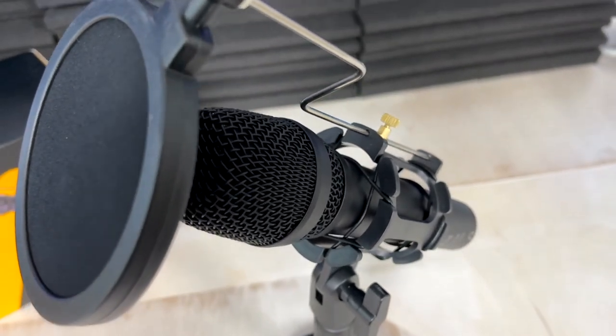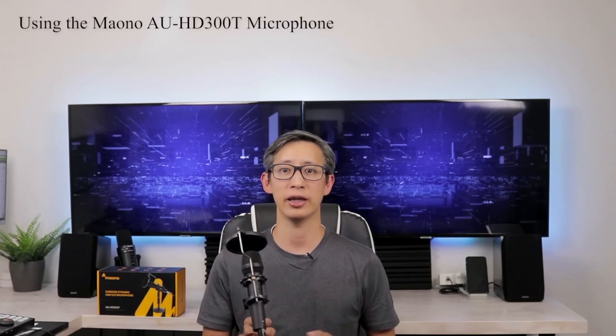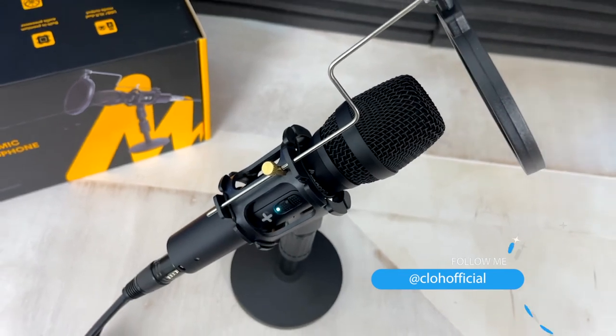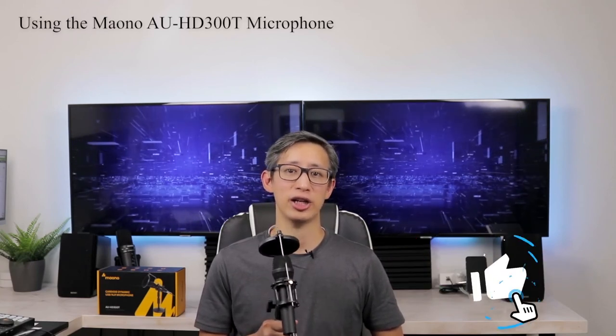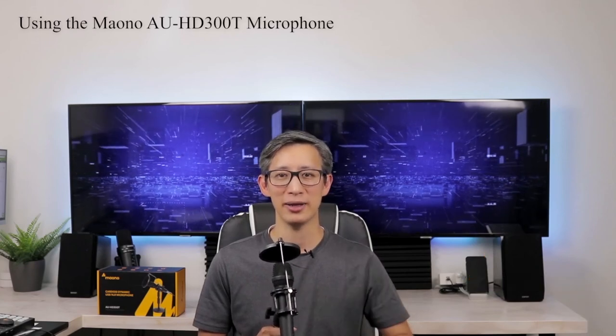Overall, I think this microphone kit is not bad for the price. It's made of quality materials, it works well, and the audio quality is at par or better than more expensive microphones out there. I hope you found this video helpful — please support this channel by nudging that like button and subscribing. I've got an exciting new video coming soon, so if you want to get notified when I post new content, please make sure you also ring that bell icon. Until next time, see ya!